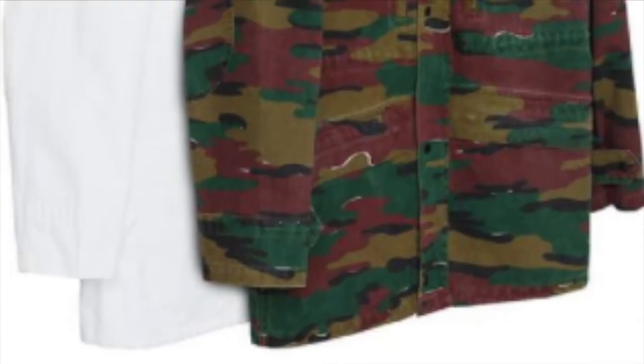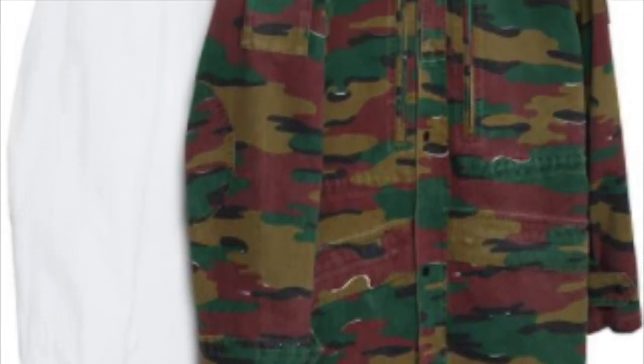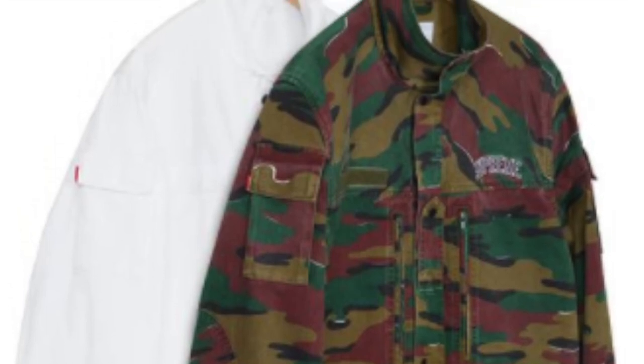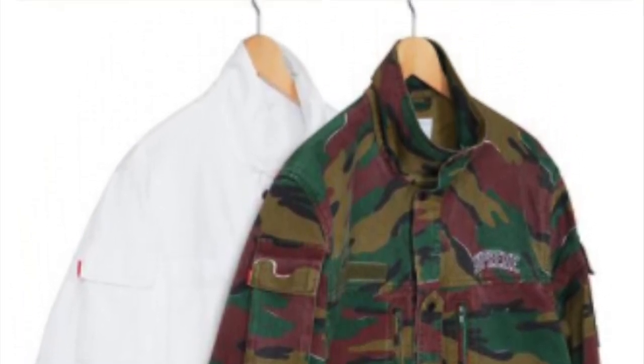You have the infantry jacket — washed, heavyweight cotton, full zip closure, snap chest and hip pockets, utility pocket on outer sleeve, and embroidered logo on chest — for $298. The chicken dinner skateboard is $49. The over-dye ripped beanie is $32.